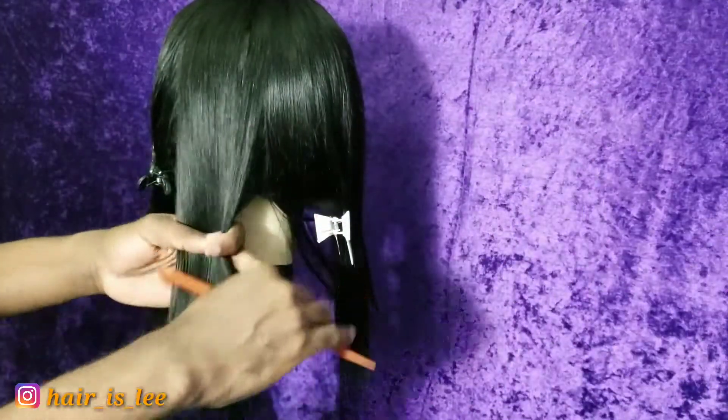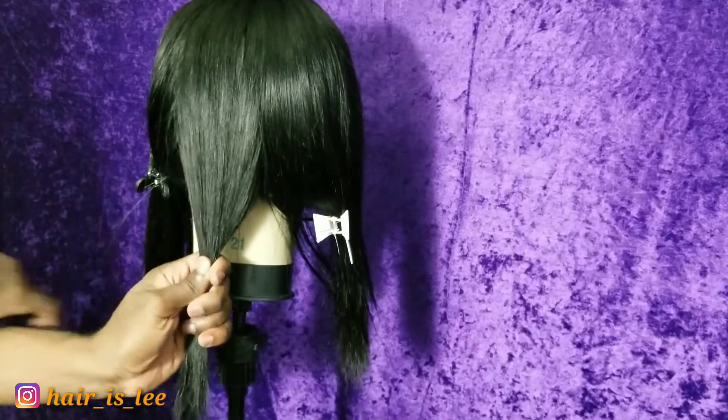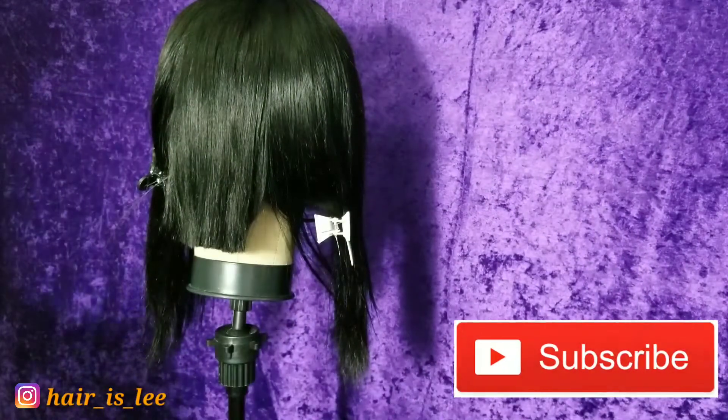Now we're ready to slay this cut. When I cut my Bob, I section out a portion in the back as if I'm cutting a bang. This is going to be our starting point — our guideline for success in cutting this Bob.